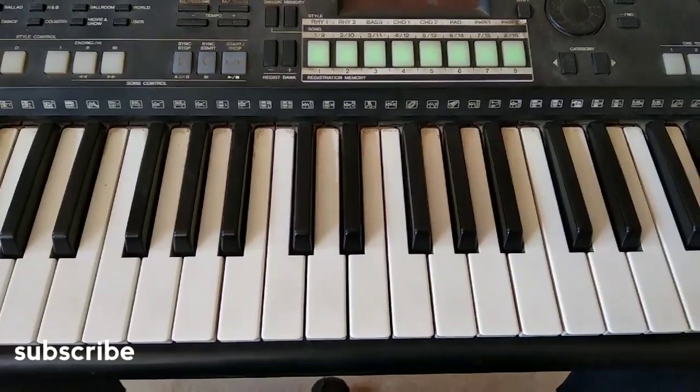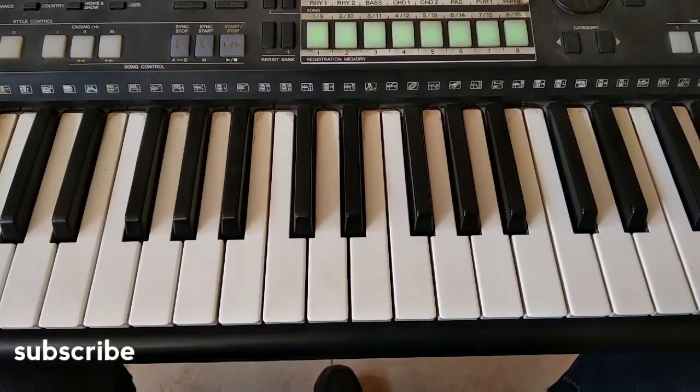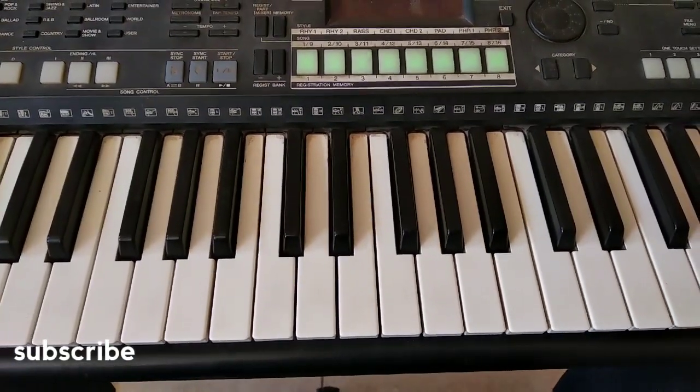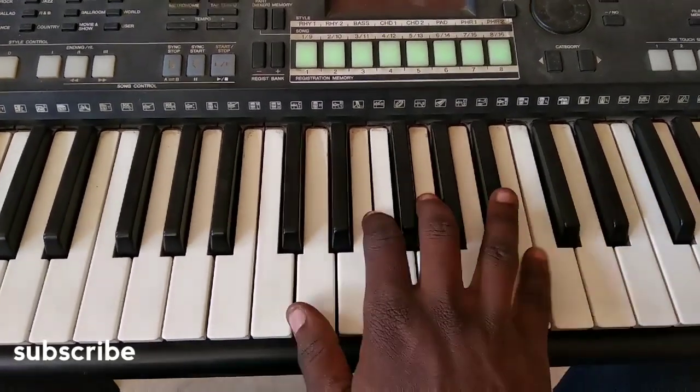You can add an extra chord — a seven chord — to it. Basically I would choose the C, that's the major six.